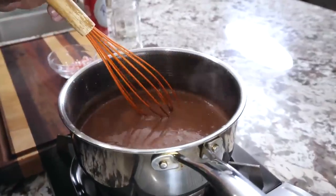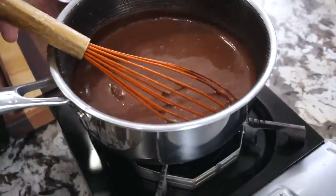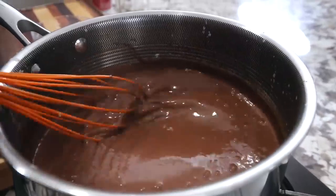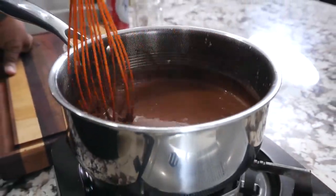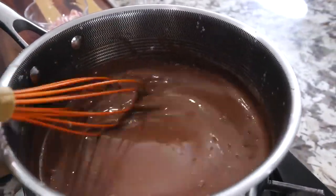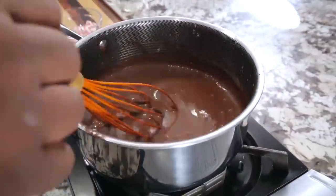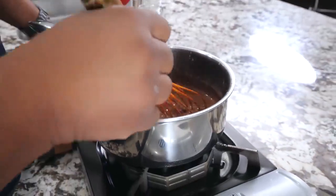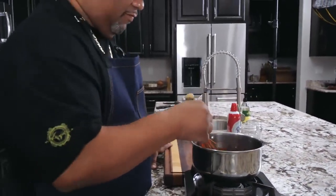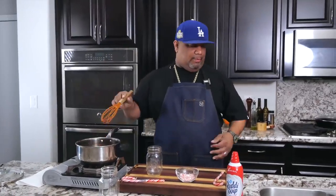I'm gonna go ahead and turn the fire off. I like my chocolate to be a little on the thicker side like this — you can maybe see it when I do the pour. If you want it more milky, more liquid, just add a couple tablespoons of milk to thin it out a little bit. But this right here is it — fire is off, and now it's time to pour these into the glasses.